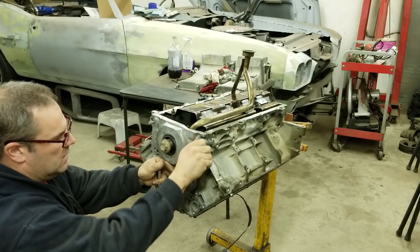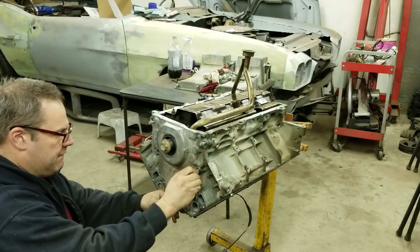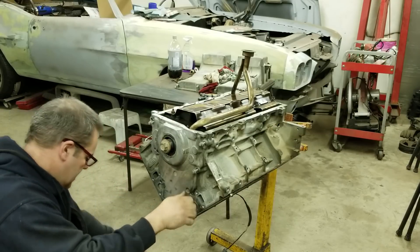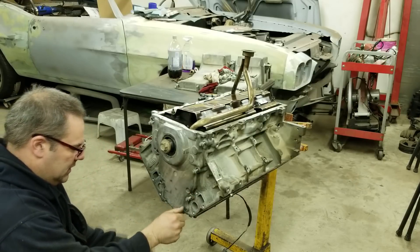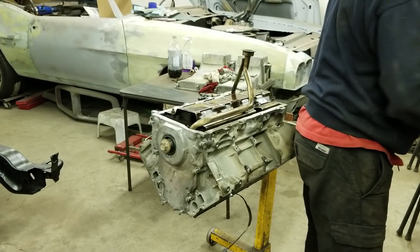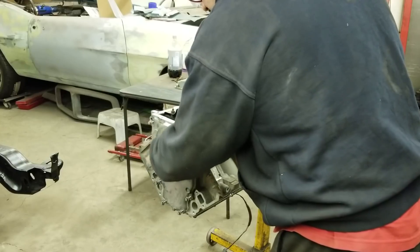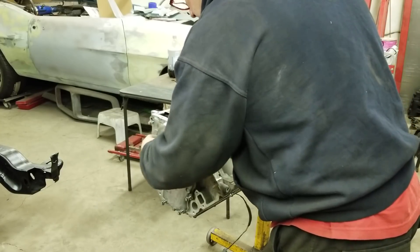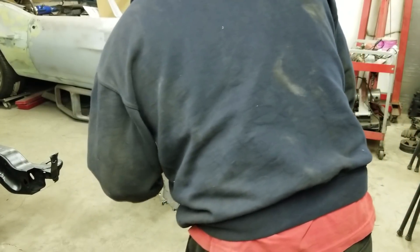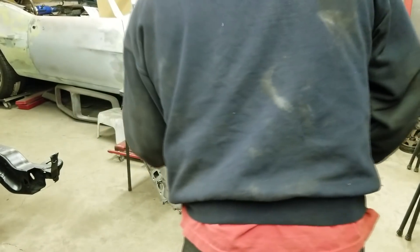I guess it's just like everybody says you're supposed to put the balancer on — or not everybody I suppose — but I've read that you're supposed to have the balancer on to line it up properly before you tighten it down. I'm sure you could not do it and it would be fine. I'm just going by what other people who build these engines have said. In my previous video putting my engine together — which was a year ago on my Nova — I actually had to take the oil pump apart, take the front cover off, and use feeler gauges to make sure it was shimmed properly.